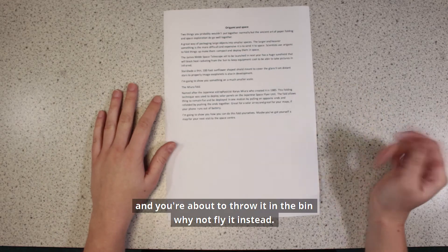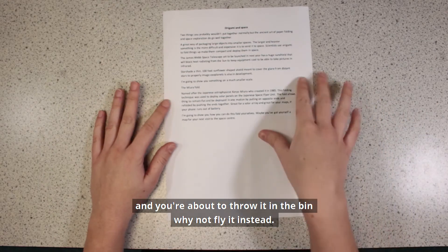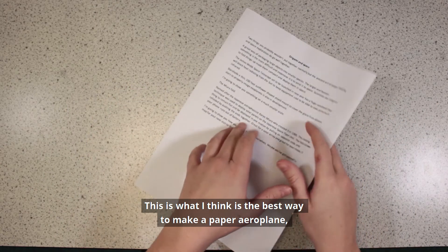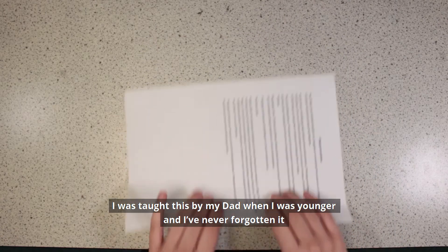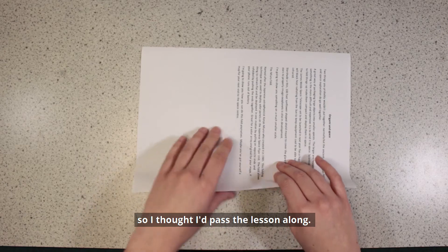If you've got some more scrap paper you're about to throw in the bin, why not fly it instead? This is what I think is the best way to make a paper airplane. I was taught this by my dad when I was younger and I've never forgotten it, so I thought I'd pass the lesson along.